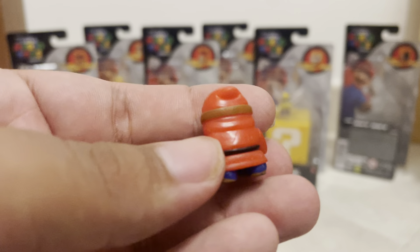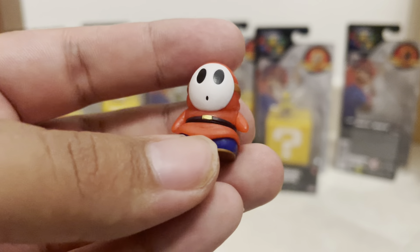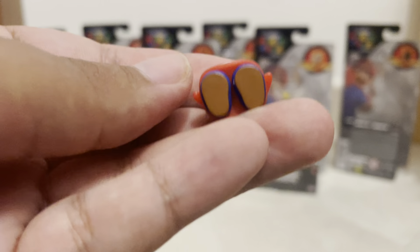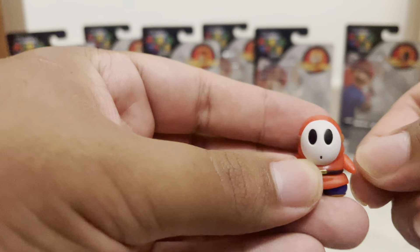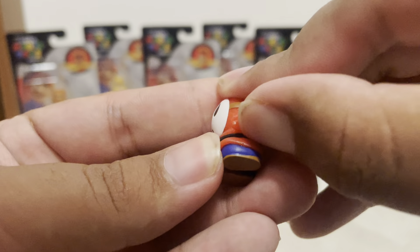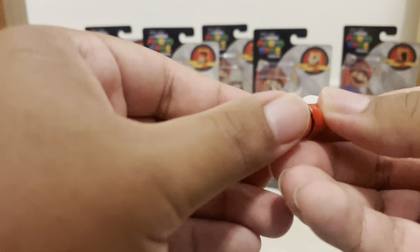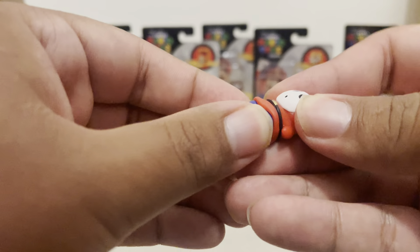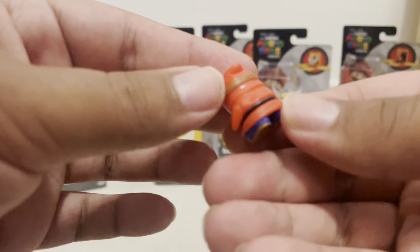Shy Guy's only role was to capture Luigi, and that was it. Other than that, I don't remember them being in the movie too much. I think the hands move, and I think the bottom of his feet move — yeah, they move somewhat. But it's just a simple little minifigure.